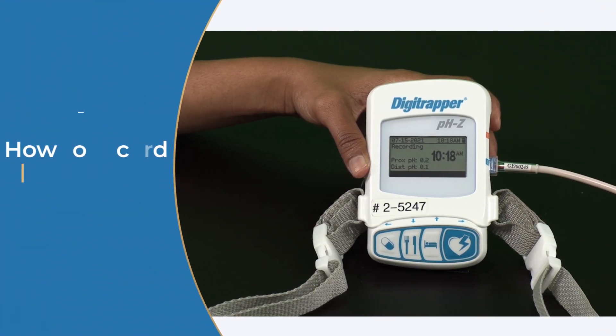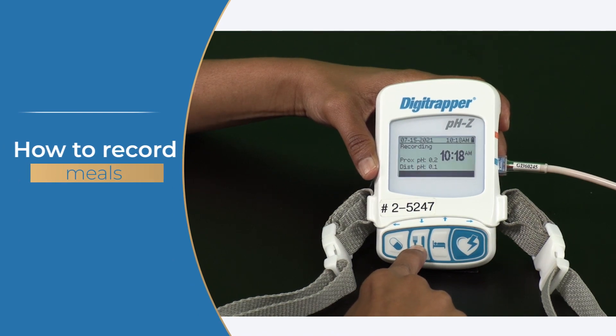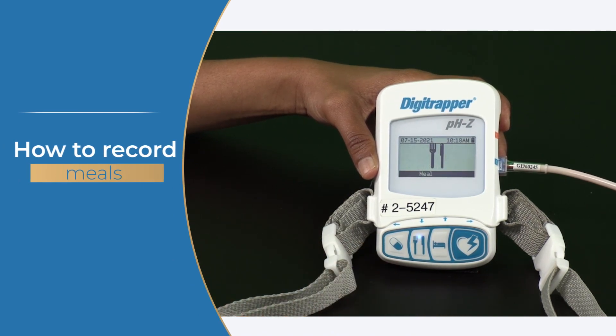First, let's learn how to record eating, lying down, and symptoms. Use the Digitrapper recorder to mark when you start a meal and end a meal. When you start a meal, press the fork and knife button — the button has a light that will stay on. Press the fork and knife button again to end the meal, and the light will turn off.